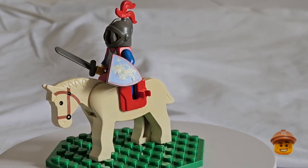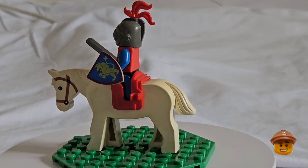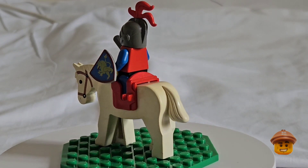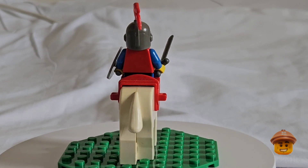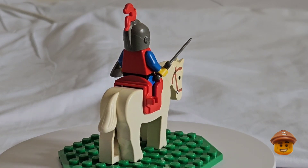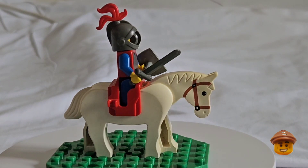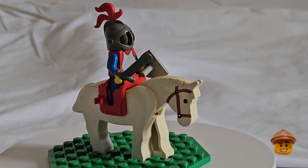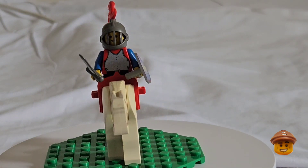The knight's white horse is a bit discolored as well, which of course, like I said, it was 40 years old. Whites, grays, and blues always seem to discolor — but it's still in one piece. The saddle though is a more modern saddle with two clips on the side instead of one clip. Can't find the old saddle — not sure what's happened to it, it's probably broken.